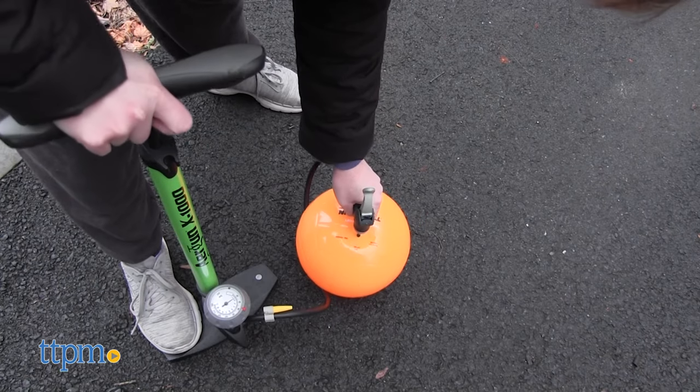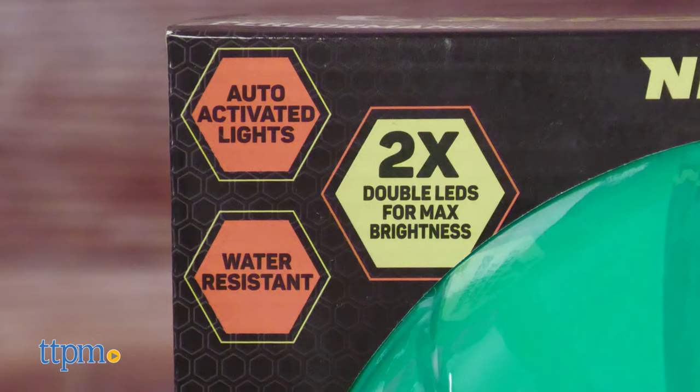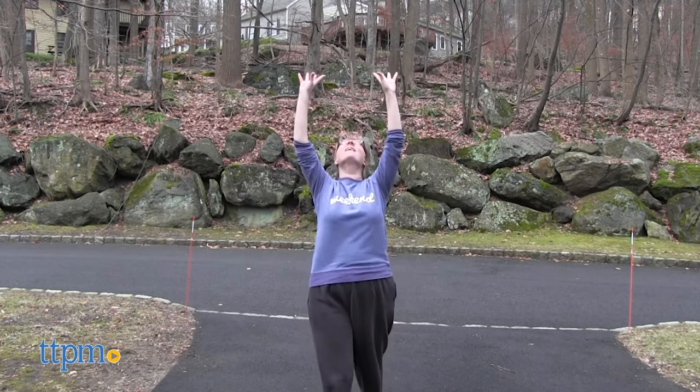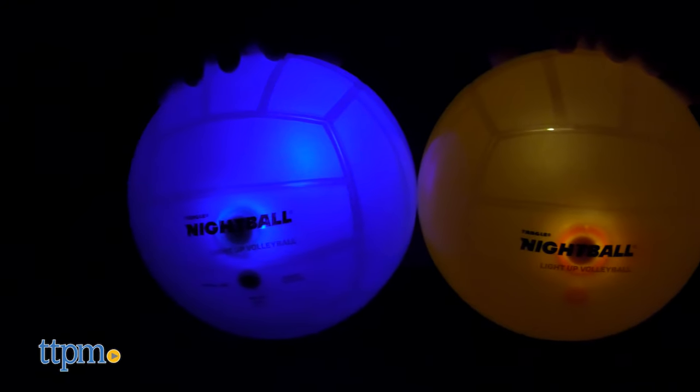The ball does need to be inflated and a pump is not included. It's also a water-resistant ball, so you can use it to play volleyball at the beach. Even though it is an official volleyball size, it has a different feel to it than a traditional volleyball. It's available in teal, orange, or white.